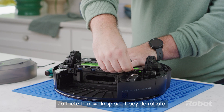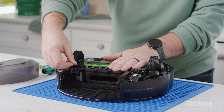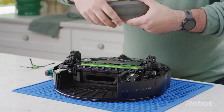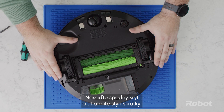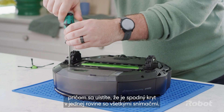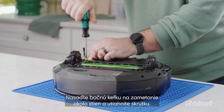Press the three new drip points into the robot. Install the new filter. Click the bin back into place. Replace the bottom cover and tighten the four screws, making sure the bottom cover is flush with all sensors. Replace the edge sweeping brush and tighten the screw.